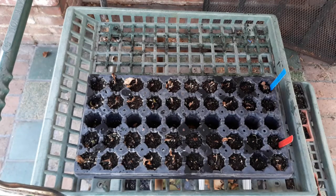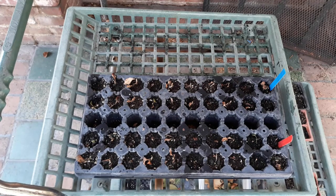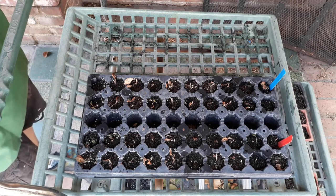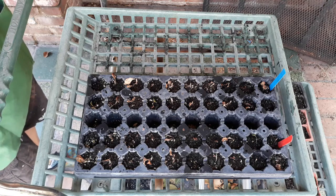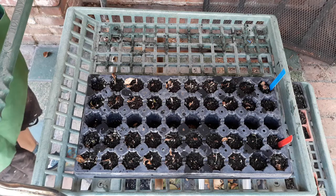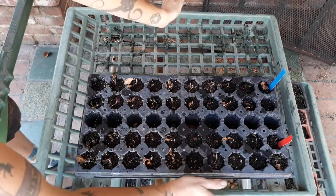Sometimes our experiments just don't go quite the way we want them to. This plant here was our goldfish plant — the one where my irrigation system stopped working in that particular location — and within 24 hours or less they all kind of shriveled up and died.